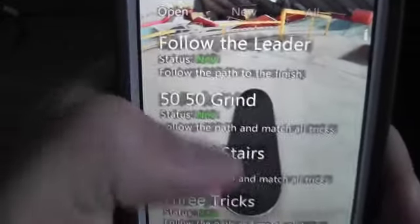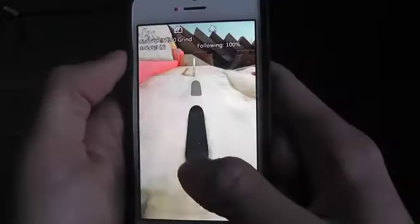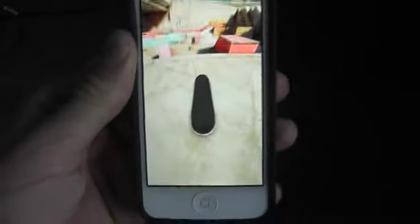You can check out some missions — there are many to do. Let's try a 50-50 grind. Done — well done, gold medal! So it's a cool little game for two dollars. Thanks for watching.